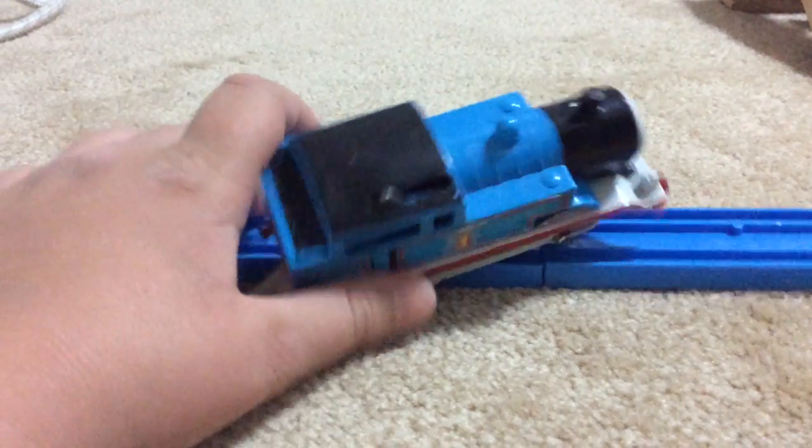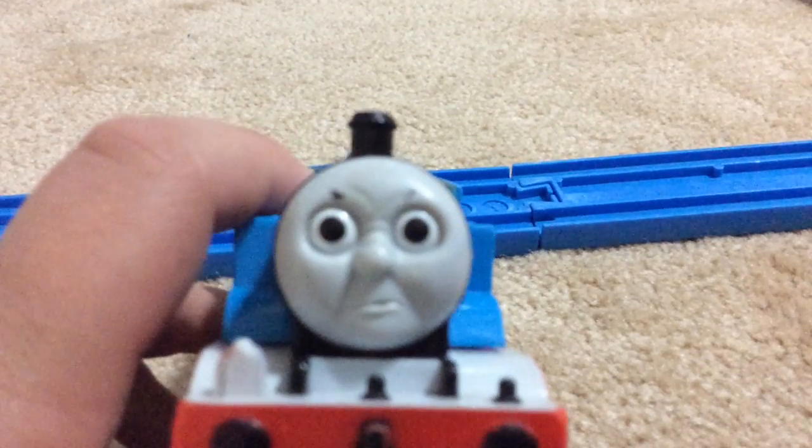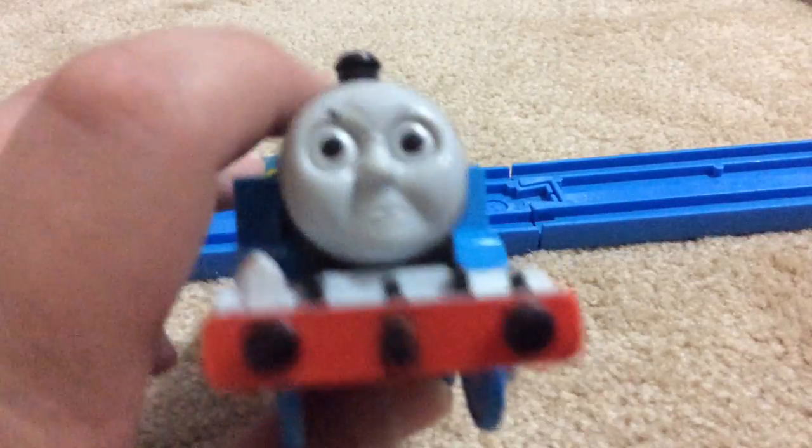This Thomas is rare. He's got the angry face — trying to get the camera to focus. The eyebrow is a little bit rubbed off.